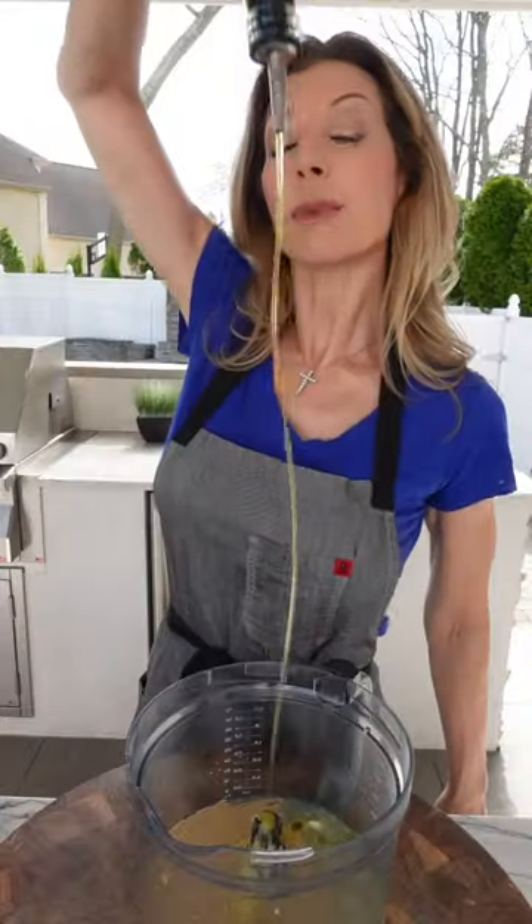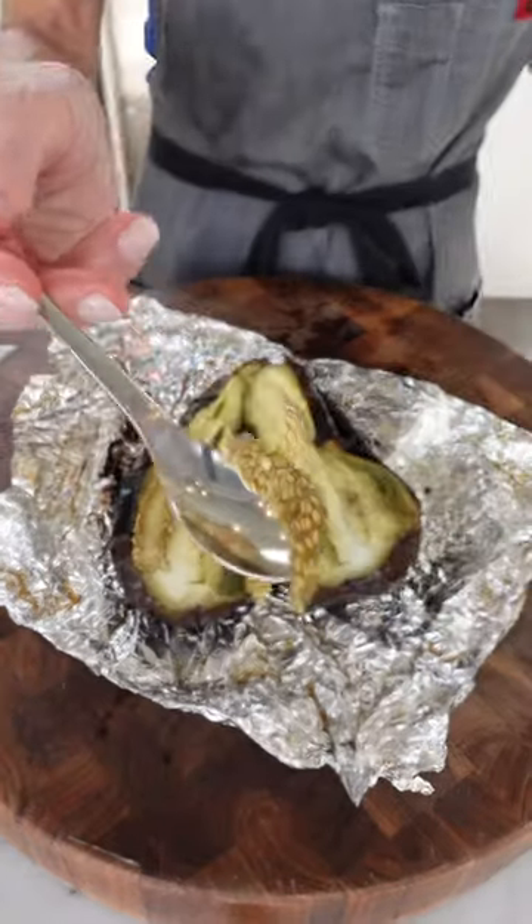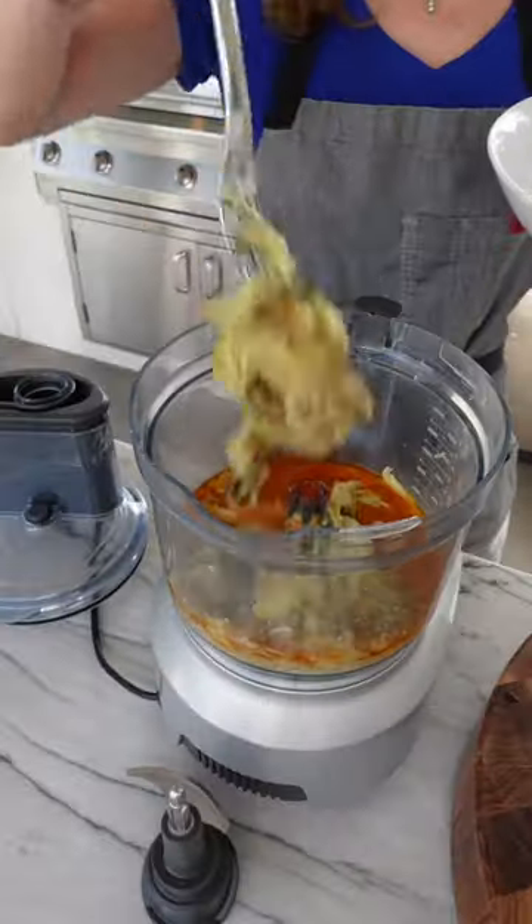Quarter cup tahina, two tablespoons good extra virgin olive oil, add a teaspoon cayenne. Scoop out the flesh and get rid of the skin. Remove any excess liquid — we don't want it watery.